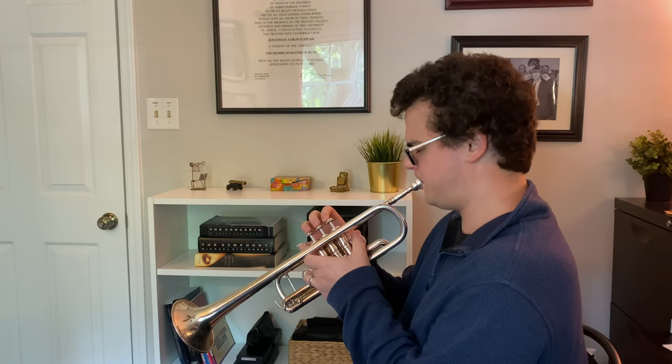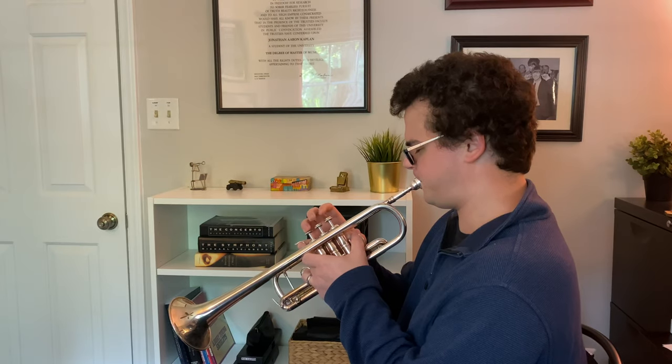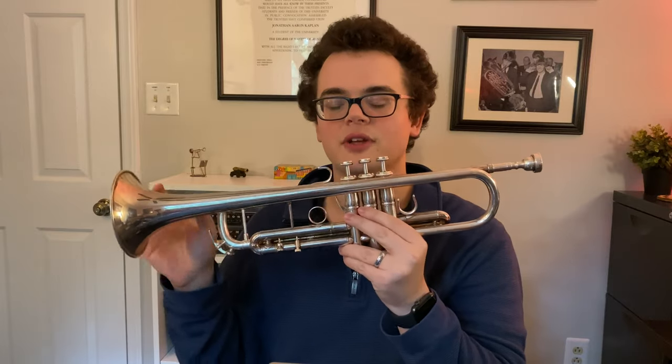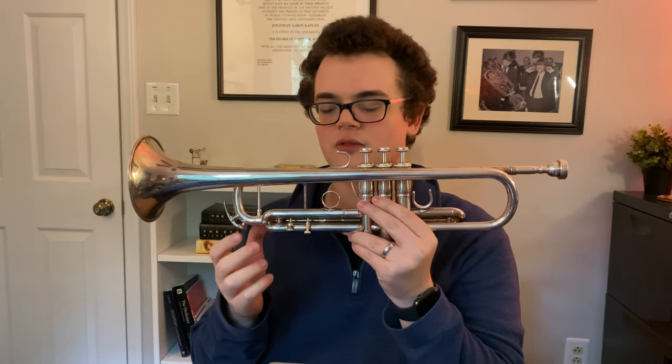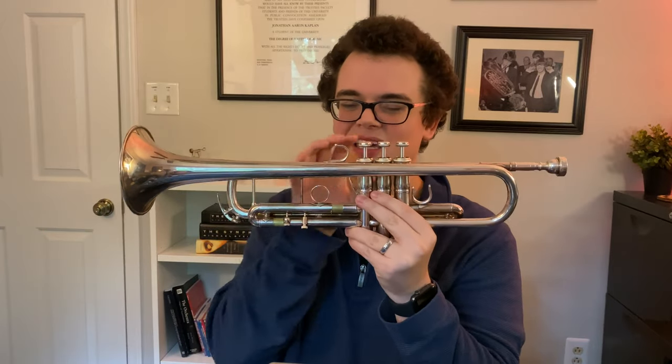Valve venting can especially help when you're playing in a soft slurred passage where even the smallest interruption in the air pressure can disrupt your embouchure and you lose the sound. Also, having the valve vented gives me a little bit more flexibility as a second player, where I'm often trying to prepare for whatever chord function is coming next. Even when I'm playing pianissimo, it's really helpful to not have that difference in pressure that interrupts the embouchure.